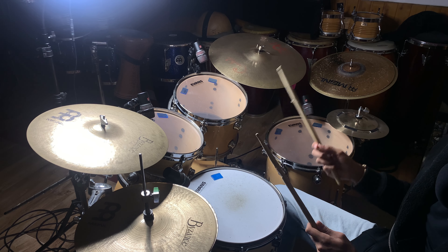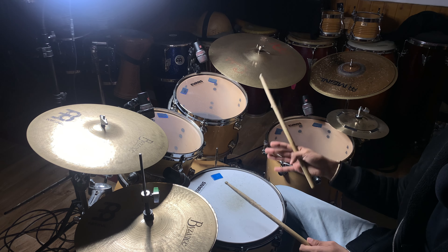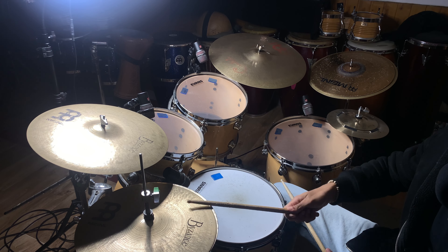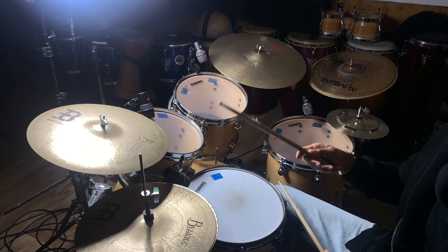Something you can also do is practice the hi-hat and snare drum together, or the hi-hat and the bass drum. For example: one two three four, one two three four. Or the hi-hat and the snare drum: one two three four, one two three four.